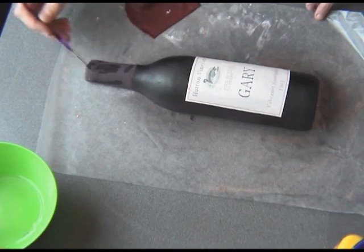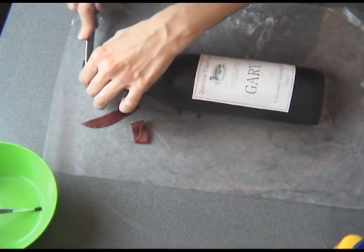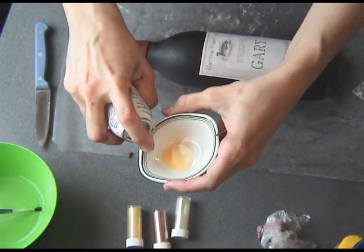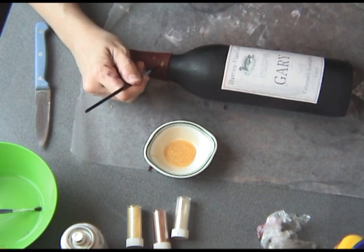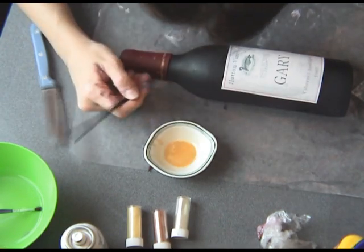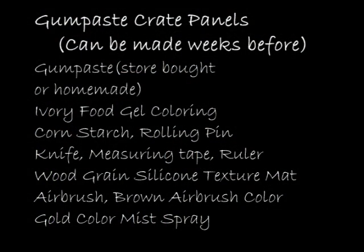Brush the neck gum paste with some water so it will stick to the bottle, then trim it and let it dry for about 20 minutes until the surface is a little dry. Then we can use some gold edible solution — I'm using Color Mist. You can also use gold luster dust mixed with some vodka. Color Mist is not as thick as luster dust, so you might have to do several applications. Once you're done painting all the details, set this aside and we can move on to make the gum paste crate panels.